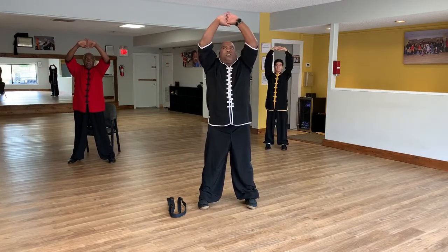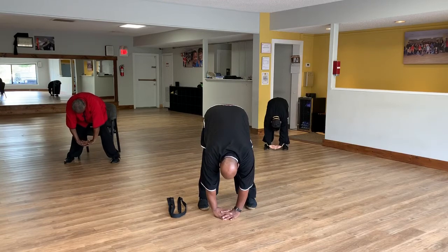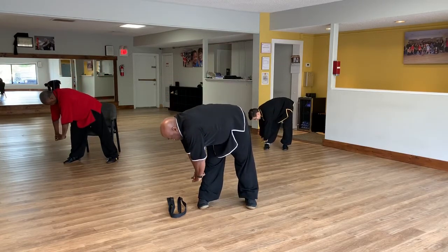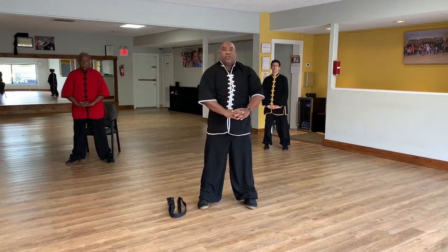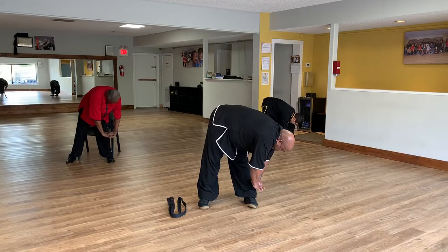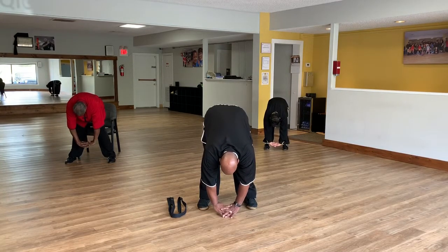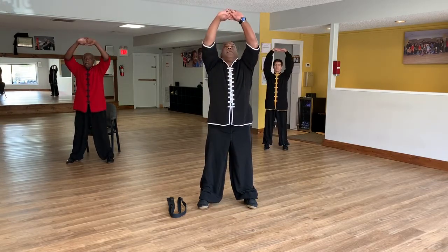Now from here we're going to push straight down to the floor keeping your hands locked. Bend knees, come up, turn to the right, go down. Come up, turn to the left, go down. Come up, turn back to center, go down. Come up above your head and release.